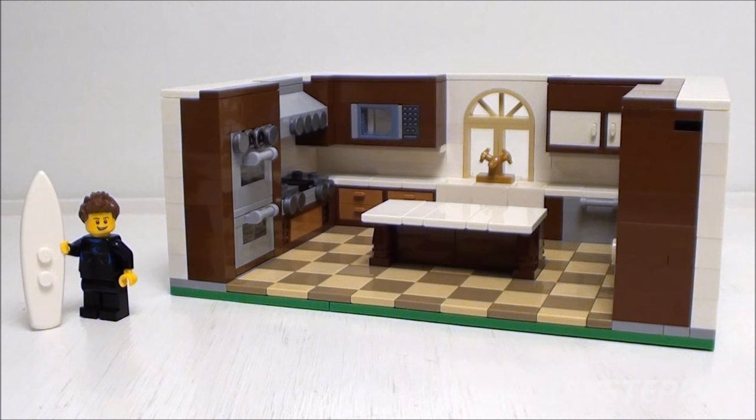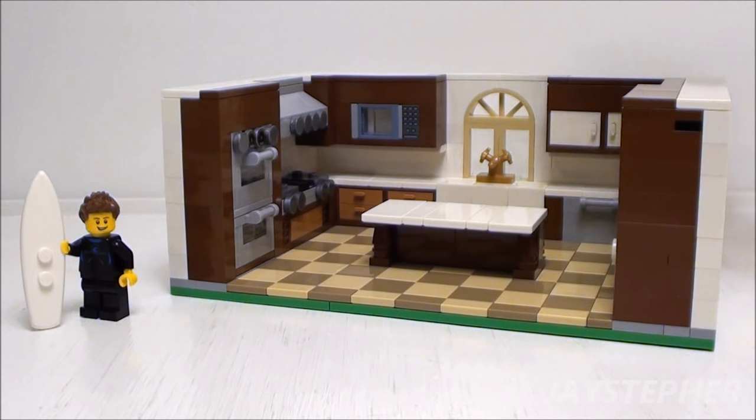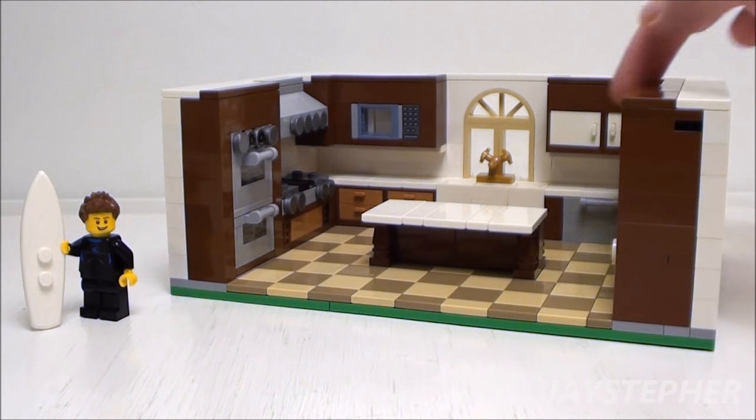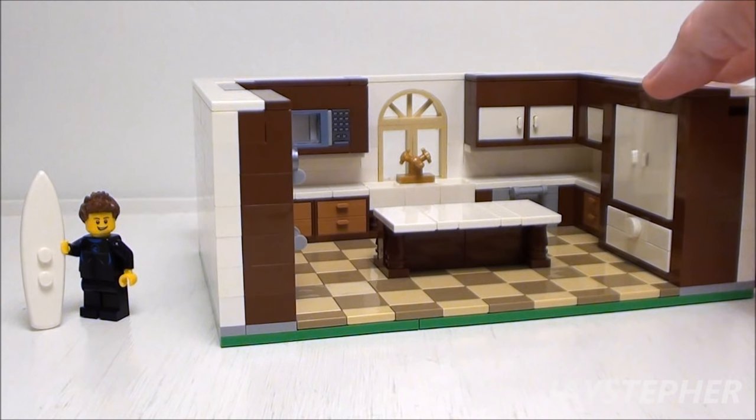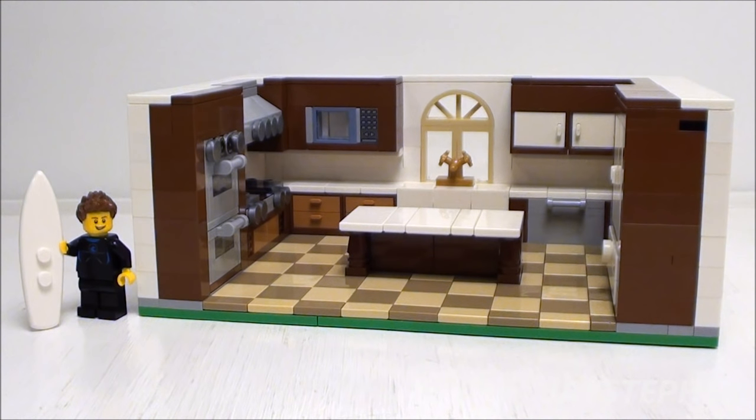Hey everyone! Jaystepher here with a complete tutorial on a deluxe gourmet kitchen complete with double oven, stove, hood, microwave, dishwasher, and refrigerator. Let's get started.